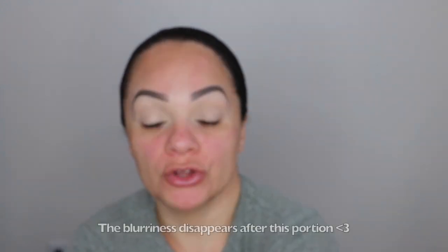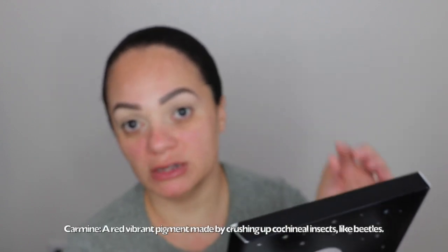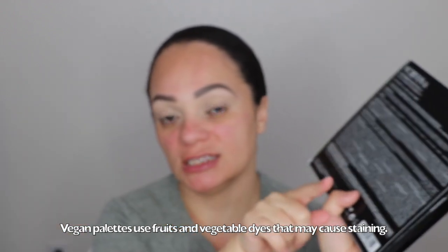We're here to review the new Norvina palette. This is her unicarton holographic packaging — really cute. They have the ingredients and all the information listed on the palette, as well as the shades not intended for direct eye use. With vegan palettes, because they're not using beetles and such like non-vegan palettes do, some shades may cause staining to the eye. I'll list those shades. I did review her Norvina Pro palettes one, two, and three — I'll have a card listed up here.